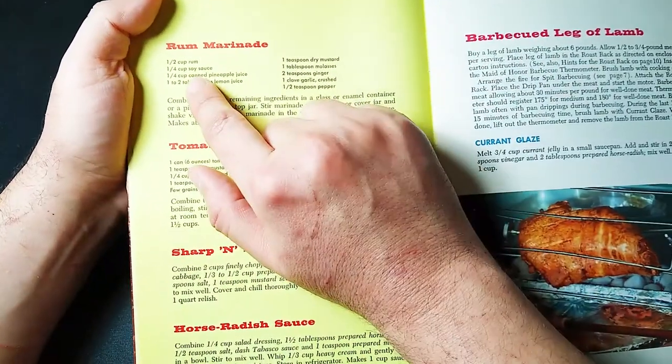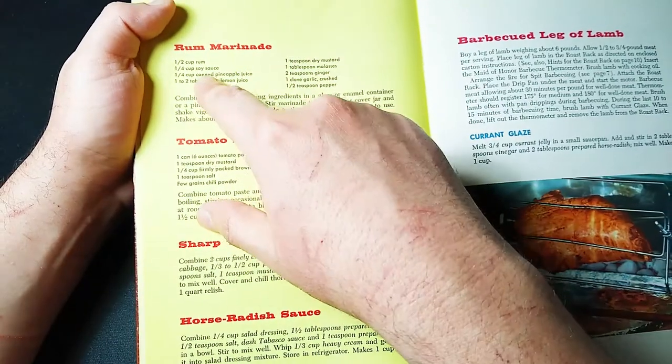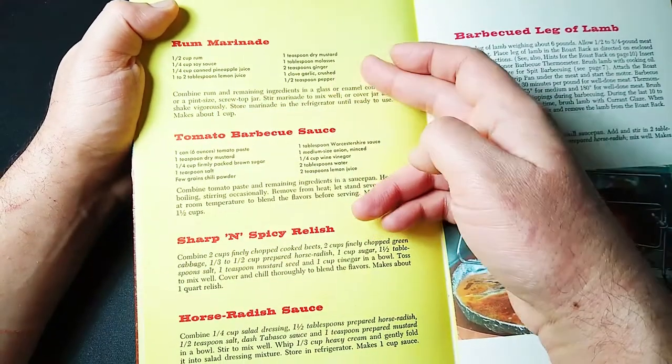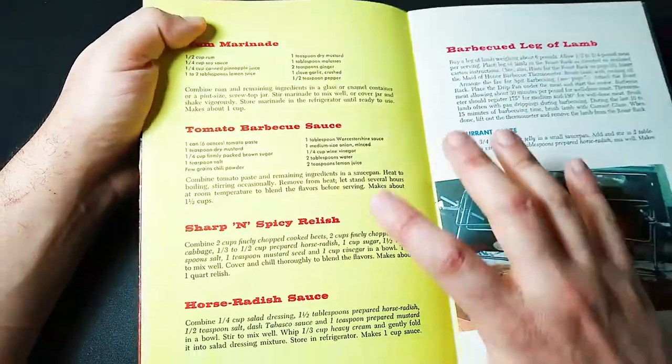Here we go — a rum marinade. One quarter cup rum — one half cup for myself, one for the recipe. One quarter cup soy sauce. One quarter cup canned pineapple juice. One to two tablespoons of lemon juice. Dry mustard, molasses, ginger, and garlic and pepper. Sounds pretty tasty.